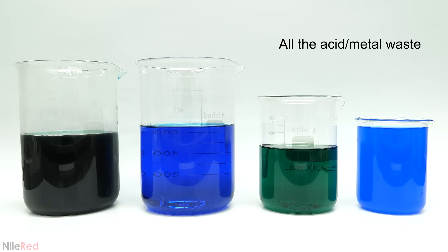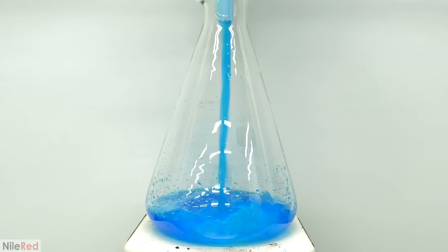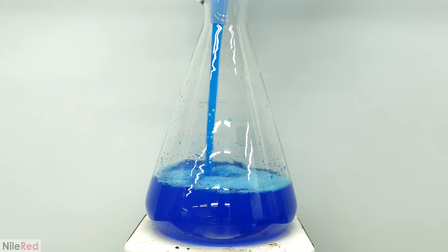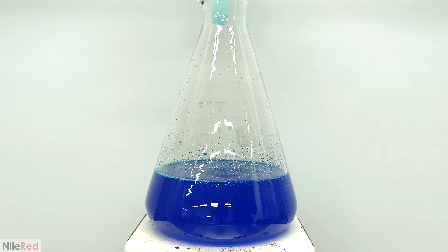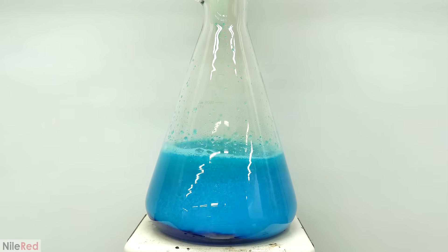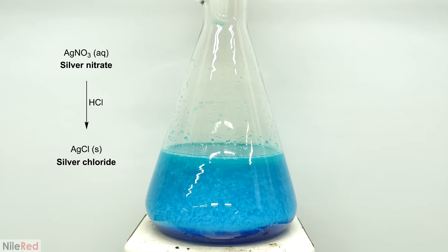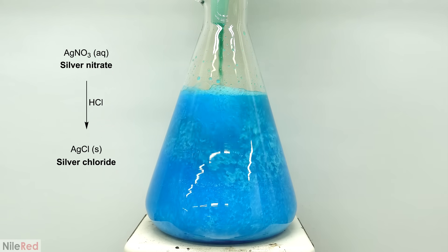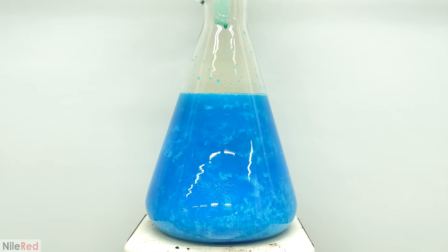All these other metals along with the copper really aren't worth recovering, but I was curious to see how much silver was in it. A common way to get the silver out is to just add some copper wire, which will convert all the silver nitrate back to silver metal. This method wouldn't work for me though, because some of the waste contained hydrochloric acid. This was made clear when I was combining all the waste together and it started reacting with the silver nitrate, causing a lot of it to crash out as silver chloride — all the white solid.